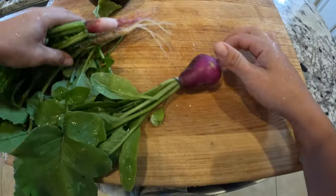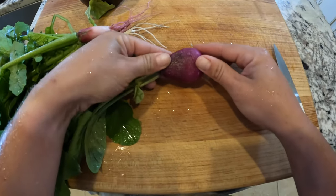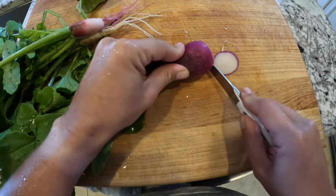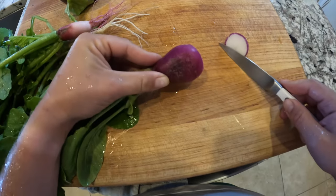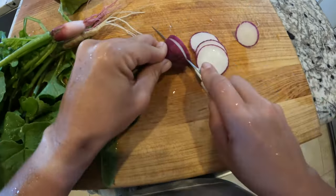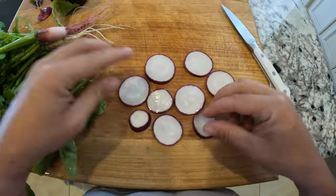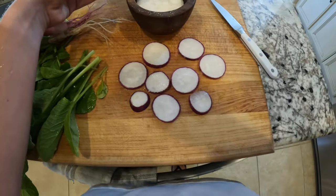Alright, let's cut this one. I'll slice it, put a little salt on it, and taste it. Oh, it looks beautiful. Moment of truth. Wow, it feels a lot more spicy than normal — like the ones I buy in the grocery store.